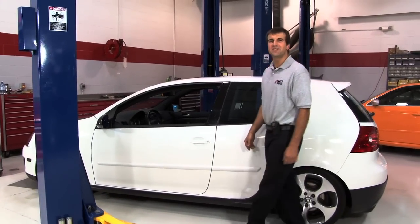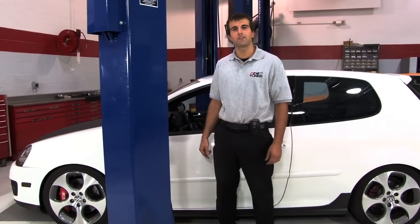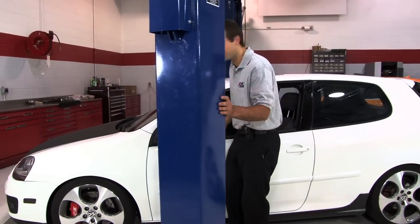Hey everybody, this is Colin from ECS Tuning, and today I'm going to show you how to install our new clutch bleeder block for the 6-speed Volkswagen transmissions.